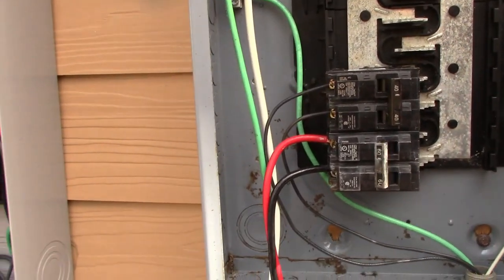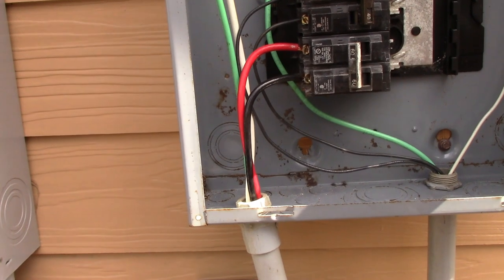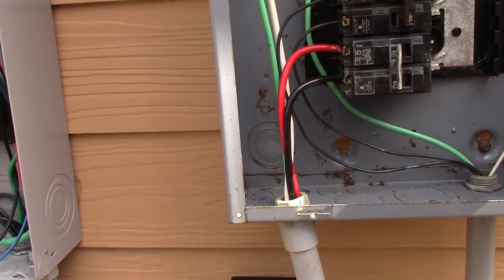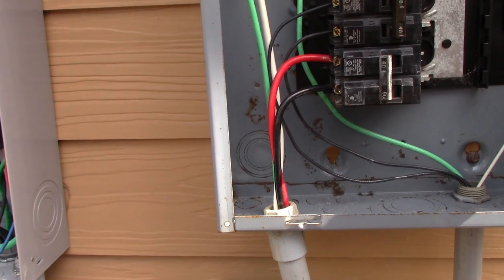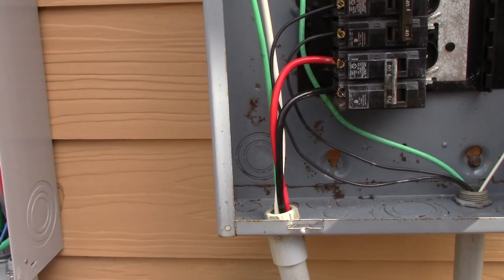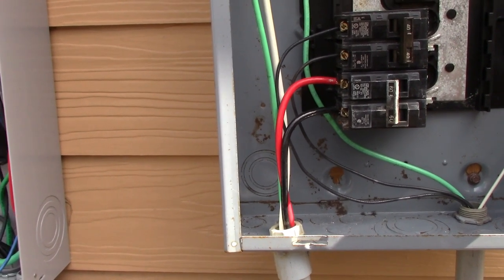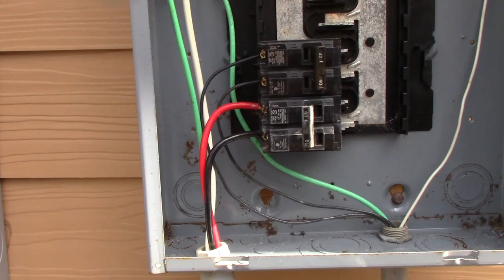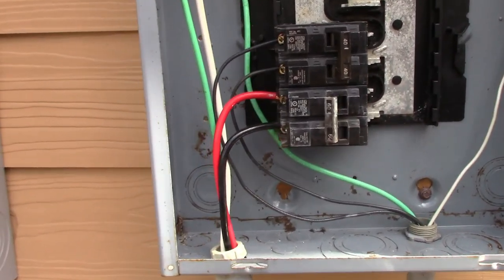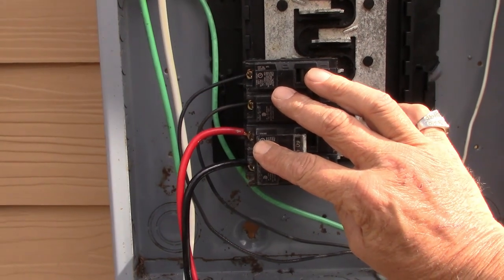That is basically how a transfer panel works — it's really simple, there's not a lot to it. This is not intended for you guys to do yourselves; it's intended for you to know what an electrician is supposed to be doing. I've also seen people say 'my neighbor did it, he's an electrician' or 'my friend did it' — in most cases they're not electricians, and the things I've seen have been very, very dangerous.